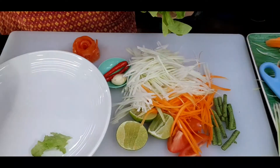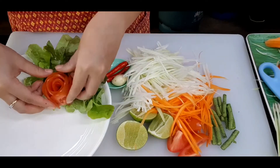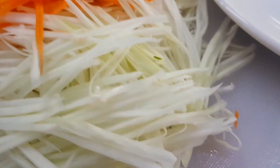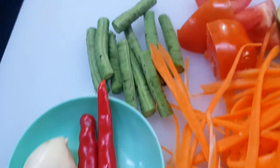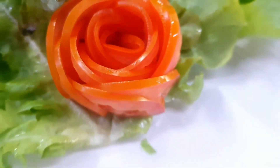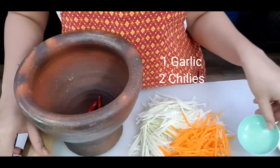Now I'll put the lettuce on the plate and place my tomato rolls on top. Doesn't that make a difference? So easy! All my ingredients are ready: papaya, carrot, garlic, chilies, long beans, tomato, sourness from lime, and my plate is set up. I have one more thing — roasted peanuts.